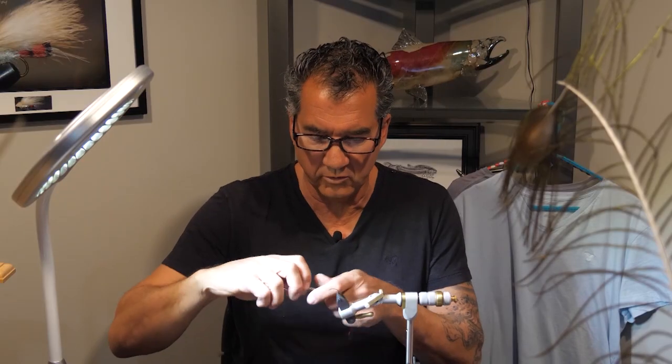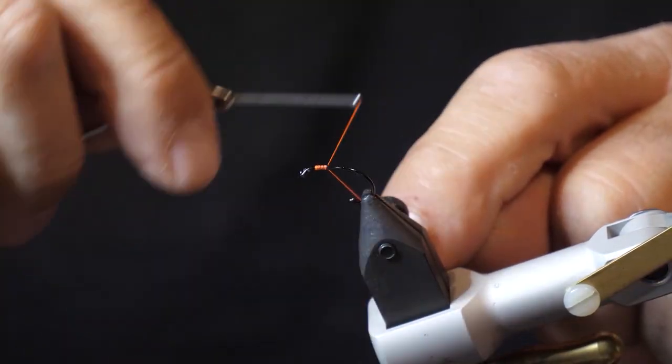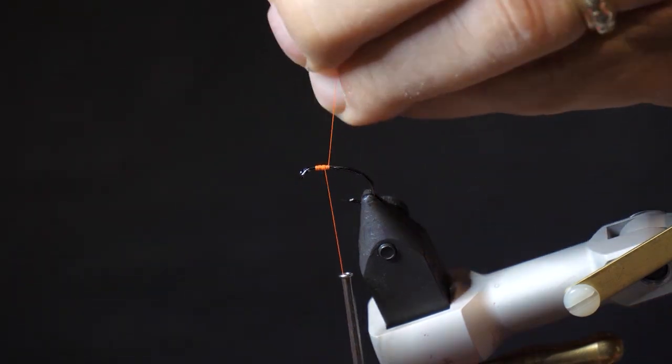We'll start the fly off as we always do. I've got the hook in the vise, and we're just going to wrap a little bit of our thread right at the head end to put on a little bit of a base layer there for our eyes.